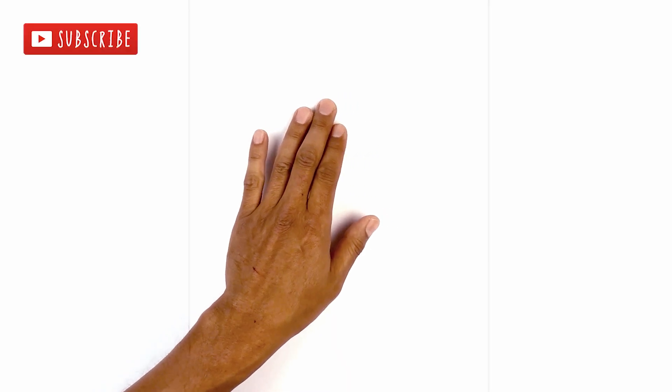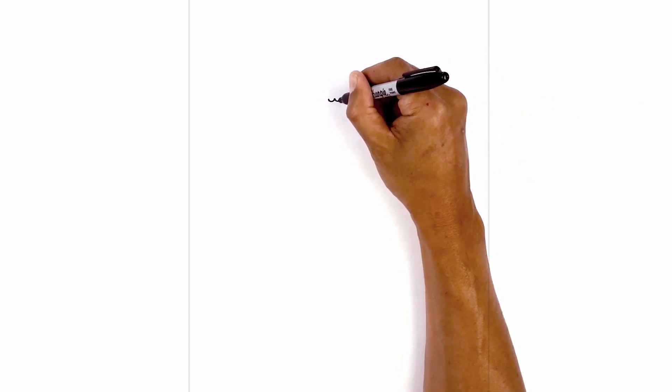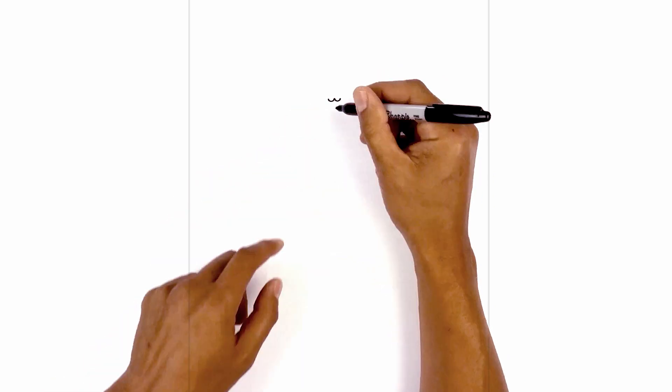We're going to get started at the top of our page with the gum line. So in the center, start with a point. From this point we're going to draw a curve coming down and then back up. We'll go to the right side and do the same thing. Now we're going to add two more along the sides.